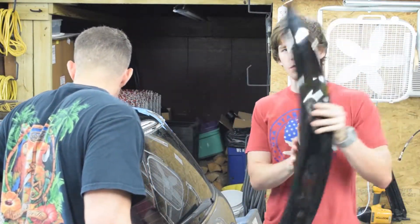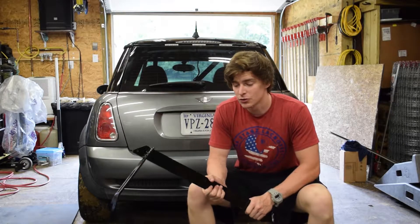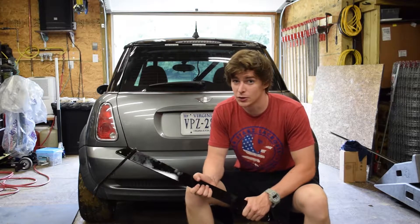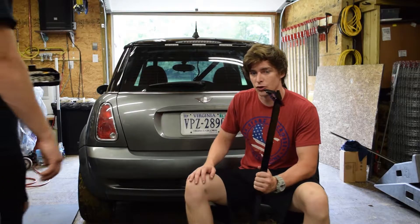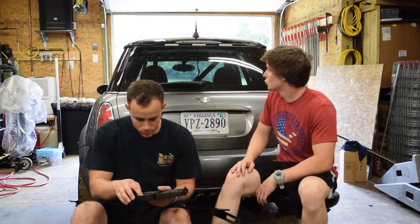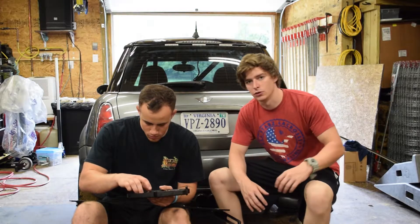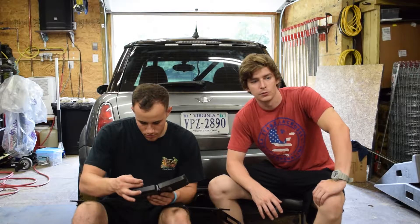After a little more research, we realized the install instructions for this Sneed for Speed spoiler are only meant for the R56. They do sell it for the R53, which is what we have, but there are no install instructions. So we have to wing it — the only way to do that is to actually drill through the top of our trunk, whereas for the R56 you just bolt it into existing bolt holes. A little upsetting, but we're going to try and make it work.